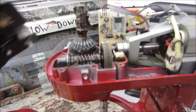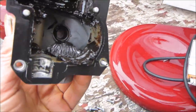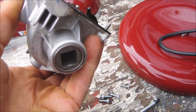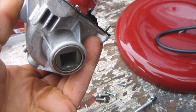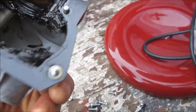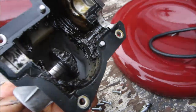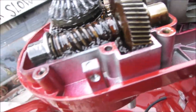So once we get the top of the gearbox off, we can look and see which gears ate it. You can see this gear here is toasted. It was overused by this attachment end here. So that piece there should just pop out. So there's one piece there that we need to replace.